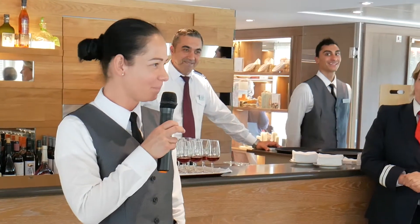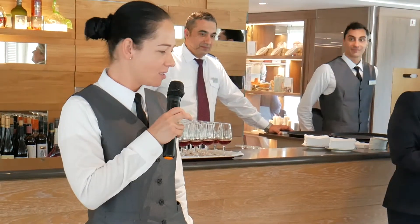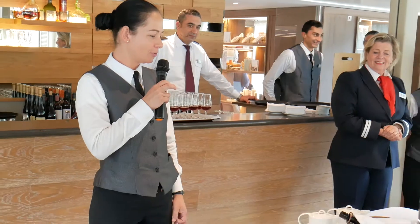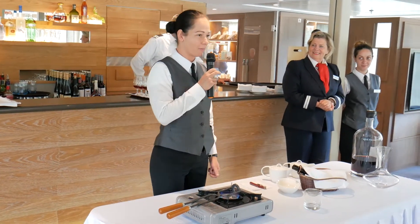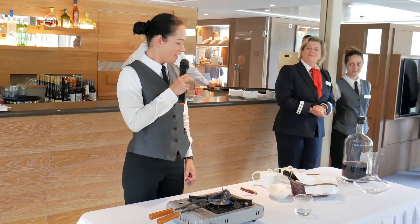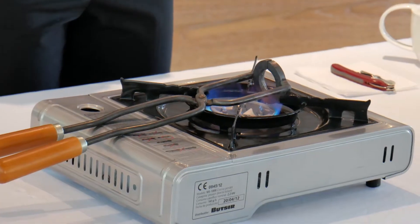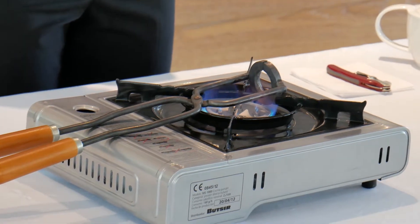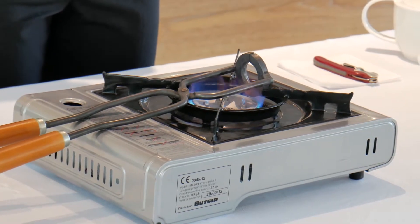Thank you for joining me here this evening for the port wine opening. I will open for you today a 2006 bottle of port wine. For that I will use a special tong which is already on my burner — I am heating it up. I also have regular water and ice water.